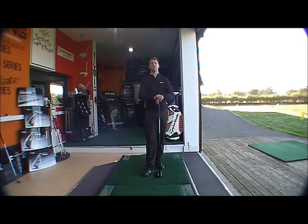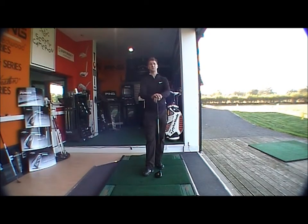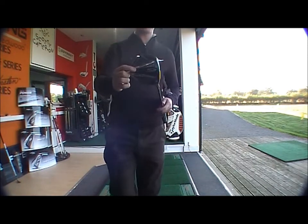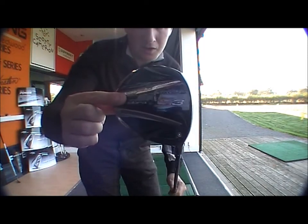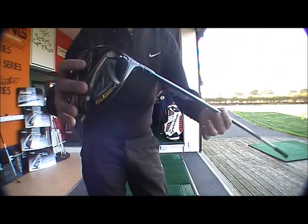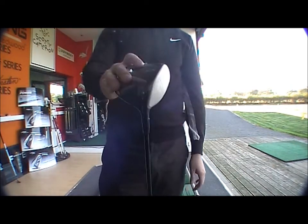Good afternoon and welcome to the Golf Bike online product testing. Today we're looking at the Cobra S3 driver. The matte black finish runs throughout the S3 range — very popular and a nice looking club.